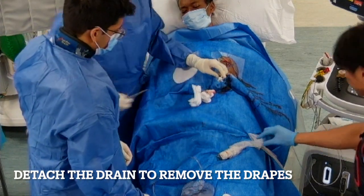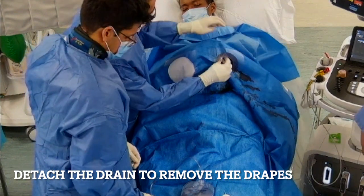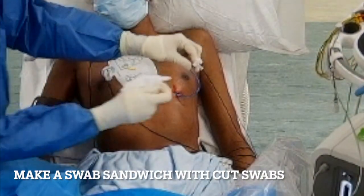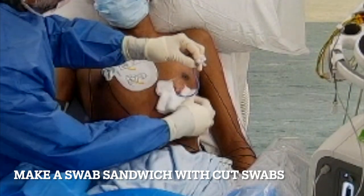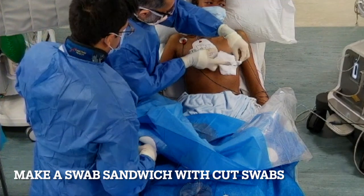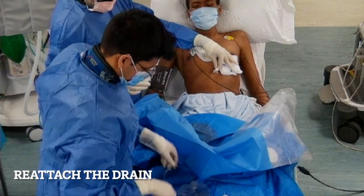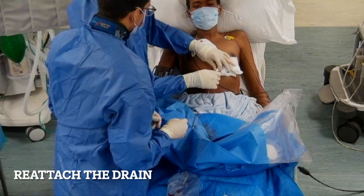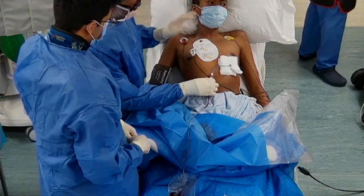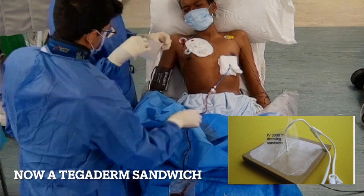We detach and remove all the drapes, being careful the ultrasound probe doesn't fall on the floor — an expensive mistake. We cut swabs to the middle so one goes underneath and one goes over the entry point, creating a cushion. This keeps the site sterile and prevents a sharp right-angle bend in the drain. We reattach the drain and apply a sandwich of Tegaderm to maintain sterility.